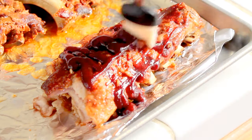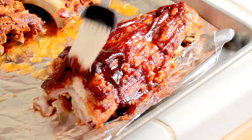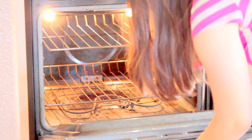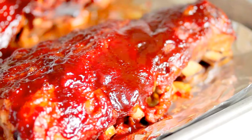Now here comes the secret part. Lather on a little extra sauce. You'll be using your oven's broil setting, which means you'll be able to place your ribs directly under a heating element. Each oven is a bit different as to how this works. The heating element will caramelize the additional sauce in just a few minutes and give the ribs a beautiful finish.